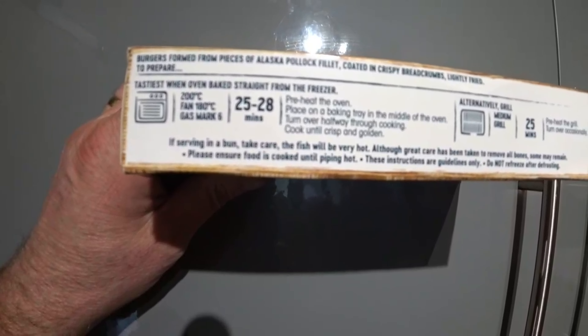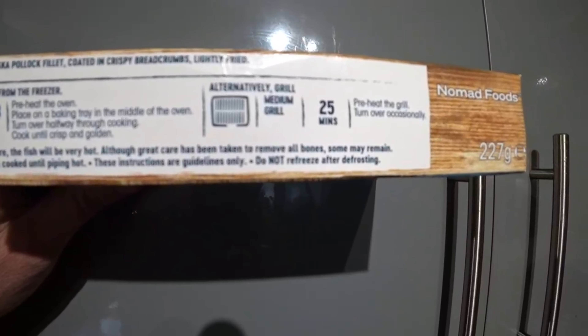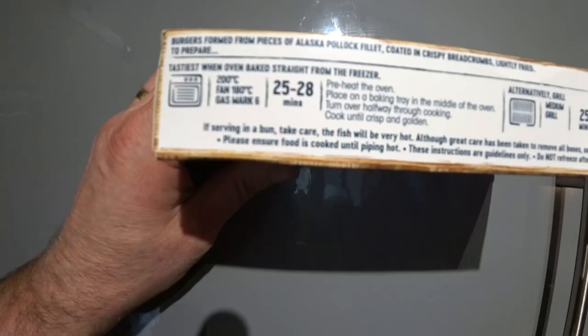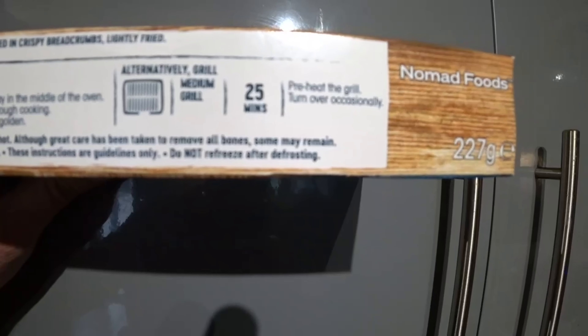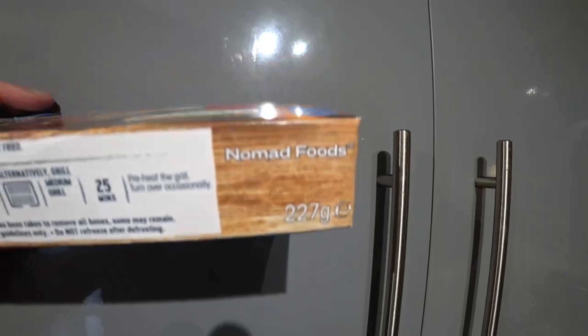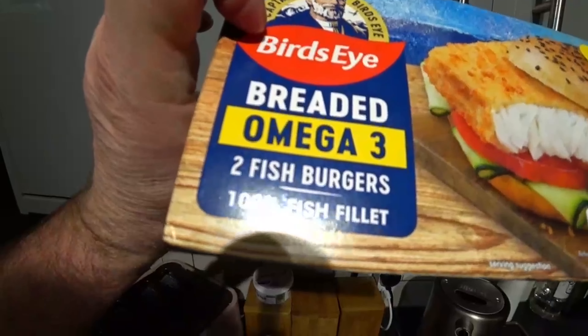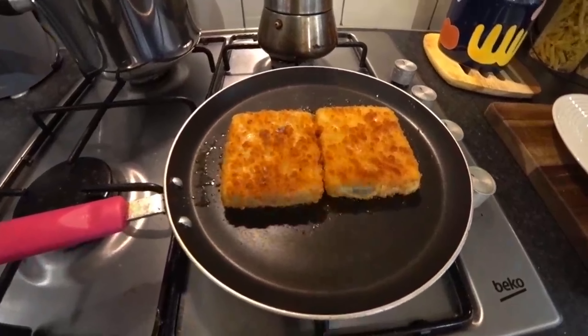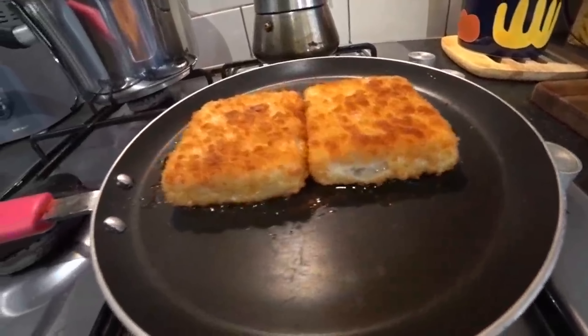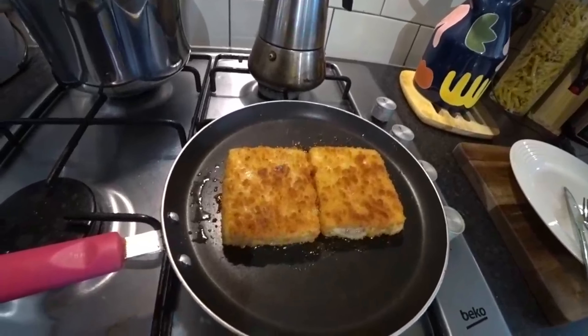Going back to the box — it says if serving in a bun, take care as the fish will be very hot. Although great care has been taken to remove all bones, some may remain. Please ensure food is cooked until piping hot. These instructions are a guideline only — do not refreeze after defrosting. It's Nomad Foods, 227 gram box. Price: two pound fifty, so they're basically one pound twenty-five each, which is not bad — fish is expensive. They are thick as well, so I'm looking forward to these.